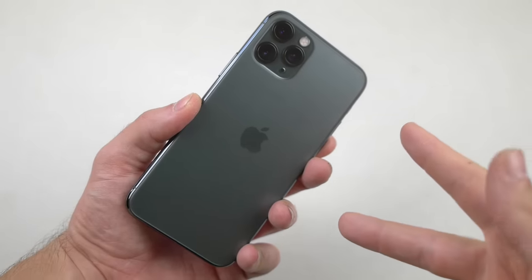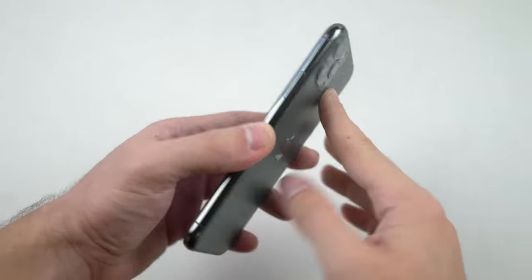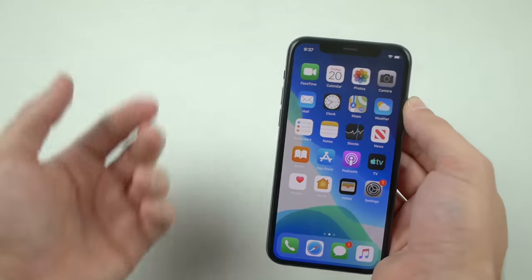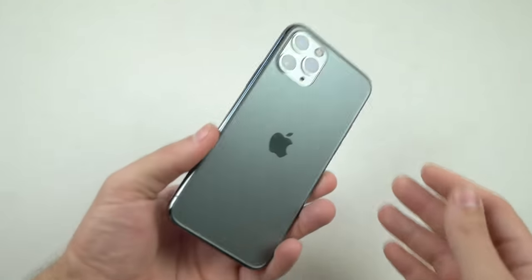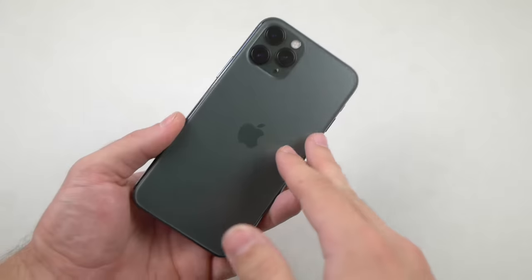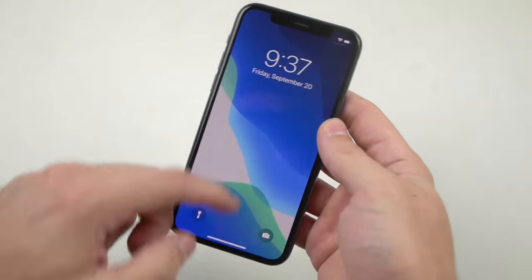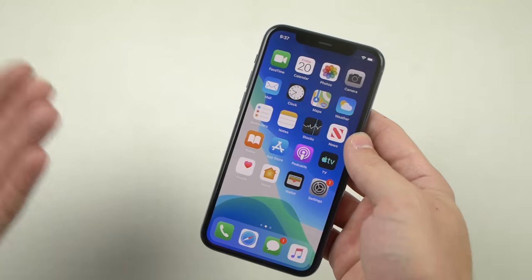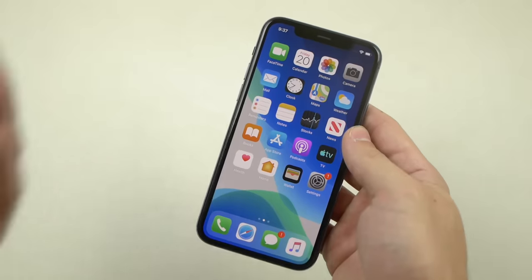What is up guys, Tech Racks here, and this is the brand new iPhone 11 Pro. You guys already know the drill — it's a yearly thing. You're gonna ask why I do the hammer and knife test. It's a lifetime commitment since I first did it with the iPhone 5. And guys, this is Apple's strongest glass ever — that's what Apple said in their keynote, so I want to test that out.